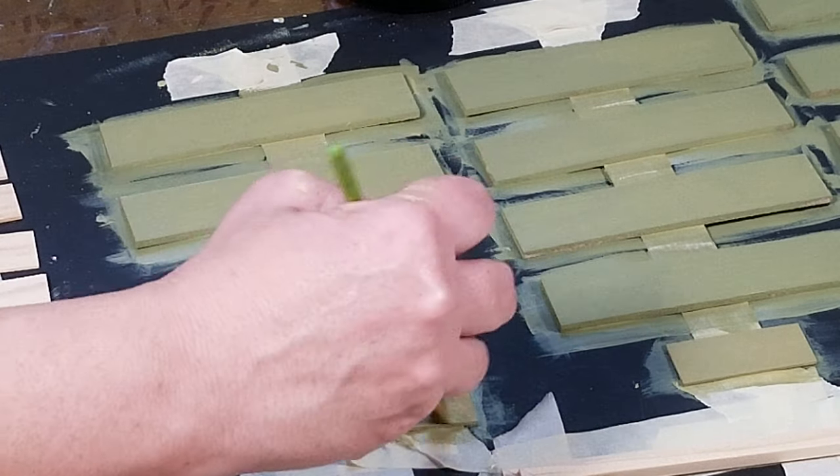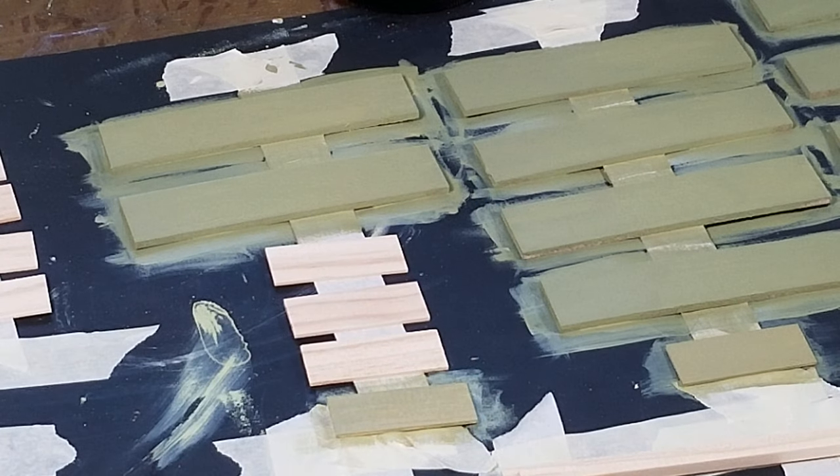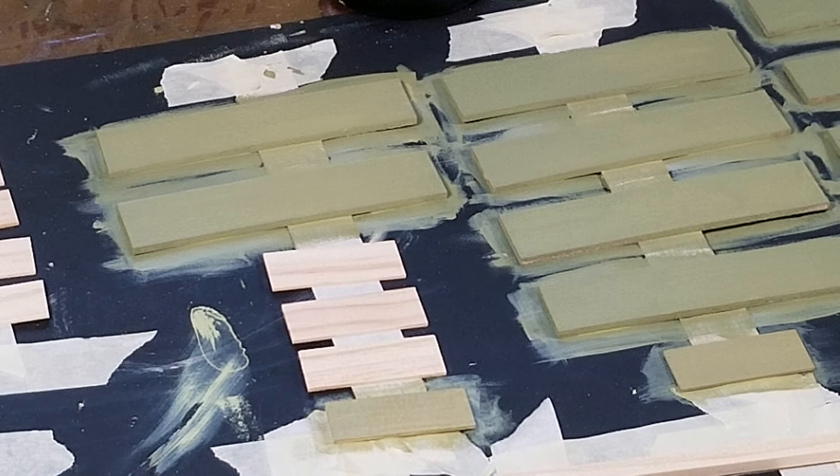They will definitely warp on you if they get too wet, because they're super super thin. So be careful - do it in several coats and just be cautious when you're doing it.